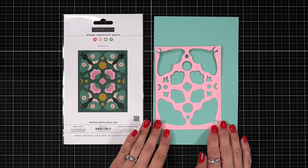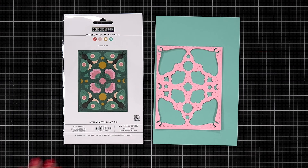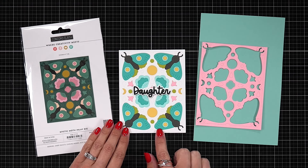This is what your A2 size card front will look like when you run that die cover plate over the top. It's going to cut out all of those areas, and then it also has each piece within the moth separate as well. You just run it through with various shades of cardstock to create your design.